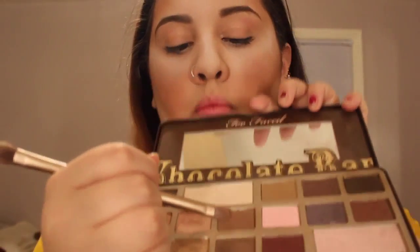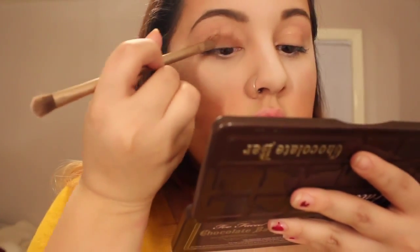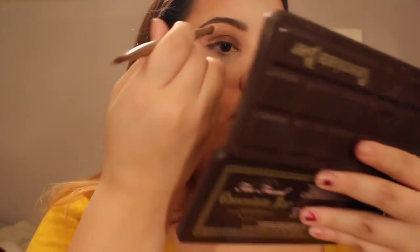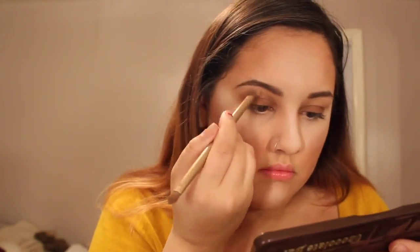Then I'm taking the shade Semi-Sweet from my Chocolate Bar palette and applying that over the top of both lids, making sure it's even. I'm taking the shade White Chocolate and applying that to my brow bone, blending it in with the Semi-Sweet color. Then I'm building up the Semi-Sweet shade and using it to create a darker shadow around the crease and outer edge of my eye. I'm taking Salted Caramel again in between the crease for some transition and blending it all out.